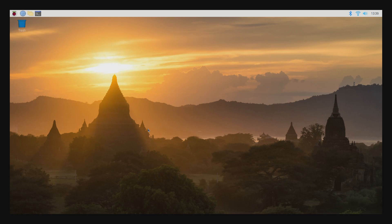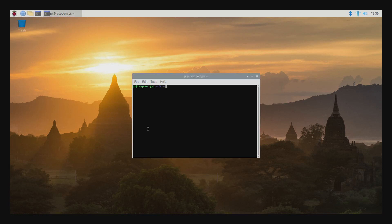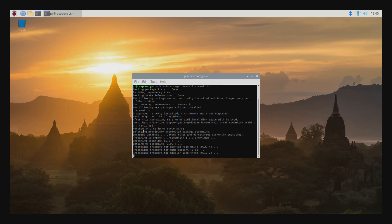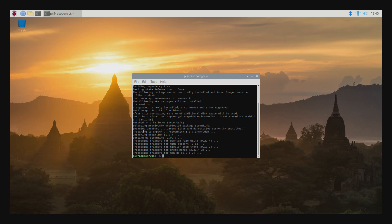So the first thing we're going to do is run an update. And we're all up to date. So now let's go ahead and install Steam Link. You just type in sudo apt-get install steamlink and wait for it to download.